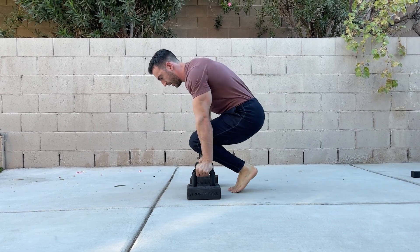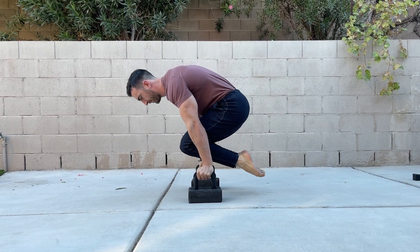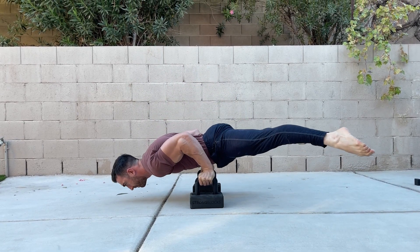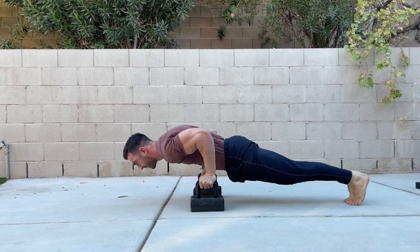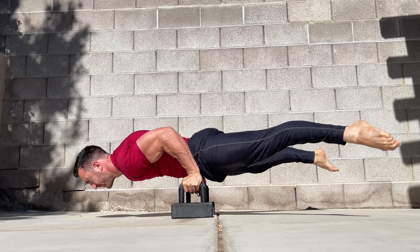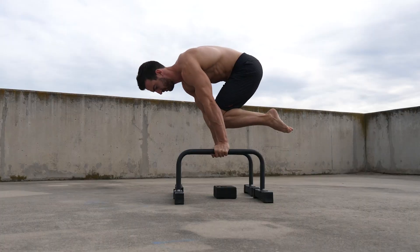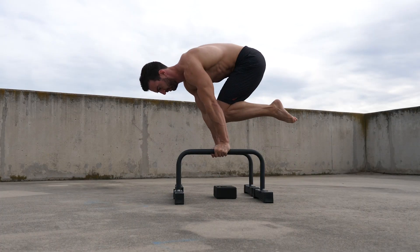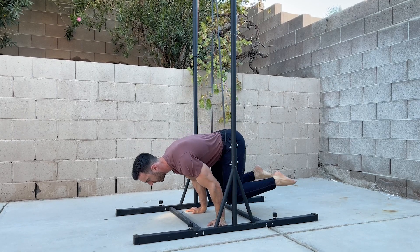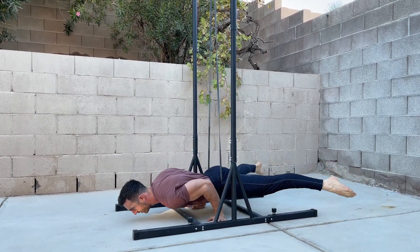Before trying this exercise, you should have a decent foundation of planche strength. I recommend you can hold a bent arm straddle planche for at least 10 seconds and comfortably do multiple tuck planche push-ups. If you can do these prerequisites but are still struggling with the MAPU, the following tips and exercises can help.